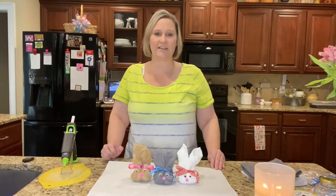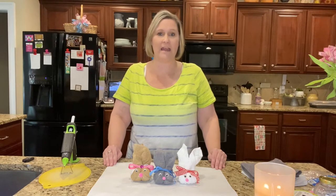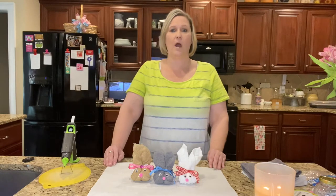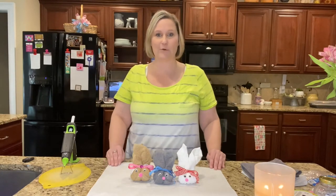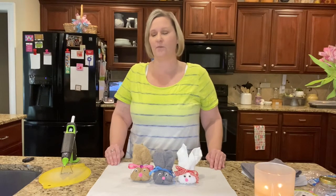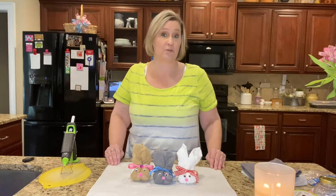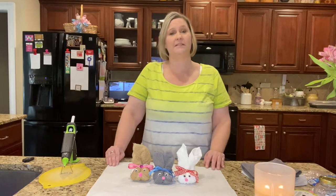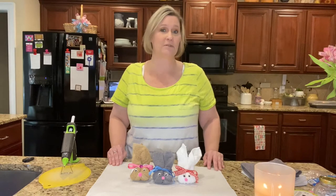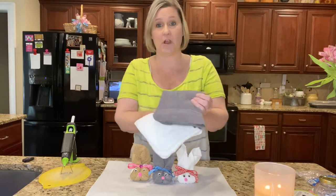Welcome back to my channel! I'll be doing another bunny DIY using washcloths. I accidentally picked up hand towels — which I showed in a haul — but they were too big, so I went down to Dollar General to pick up washcloths. I paid double the amount, but Dollar General is closer to me than a Dollar Tree store. I grabbed a gray and a white washcloth.